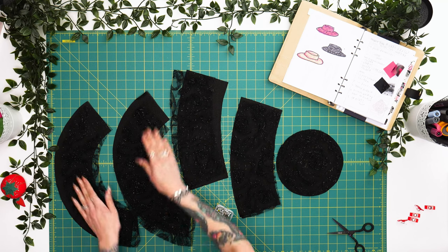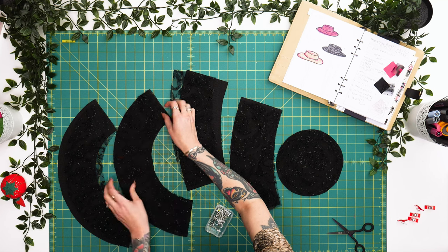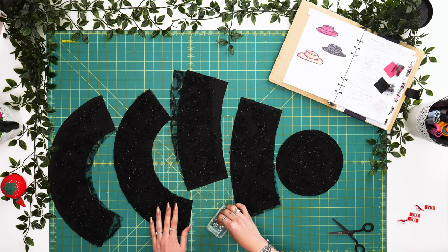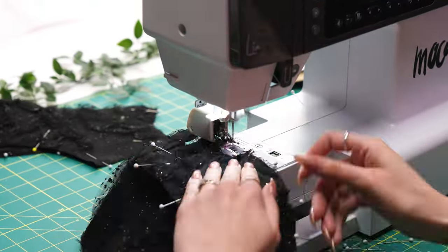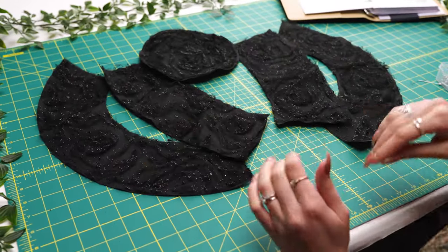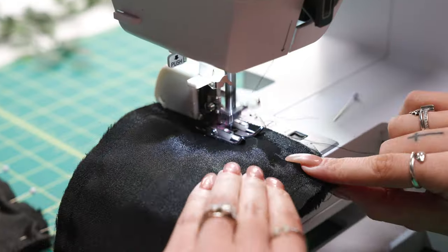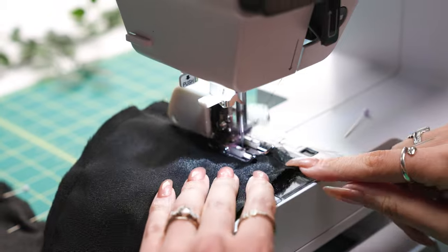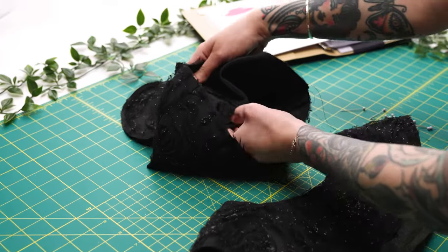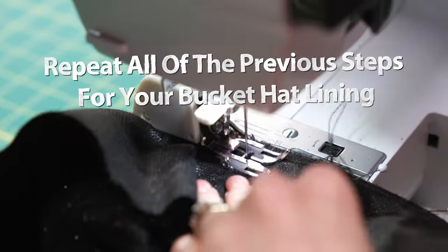Now that we've fused both of our brim pieces, we're going to do our classic frame stitching using the longest stitch length on our machine to join both of these layers before we bring our brim pieces together. Now that we've done our frame stitching for all five panels of our bucket hat, we're going to bring our side panel together with a half inch seam allowance to join, same for our brims, and then attach all three pieces. Repeat all of the previous steps to create the lining for your bucket hat.